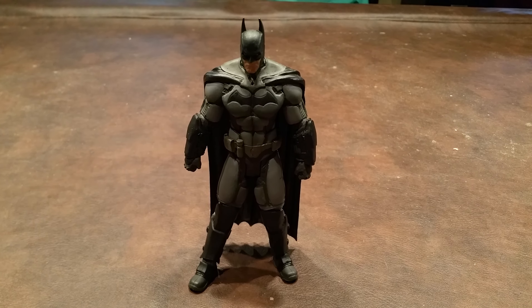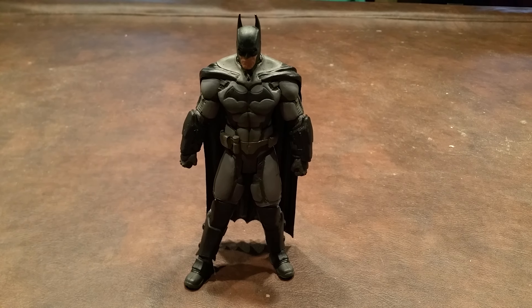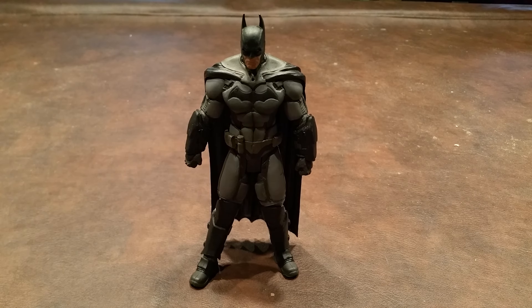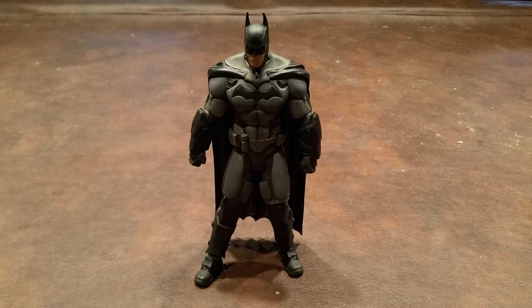But as things turned out, I did find this figure for a really good-sized discount online. I believe it was about 40% off, so when I saw the price on it, I decided to go ahead and buy it.